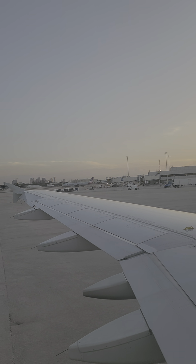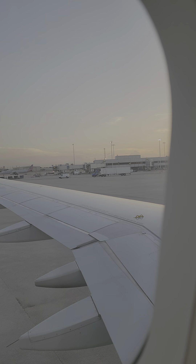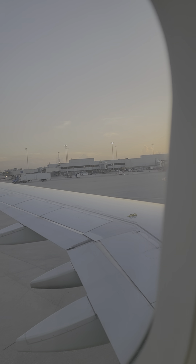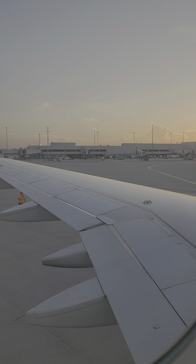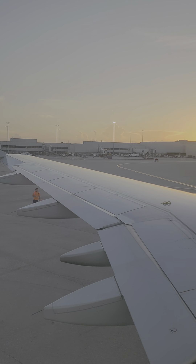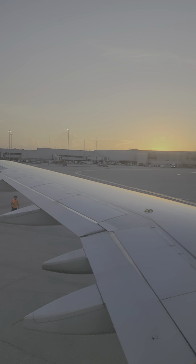We'll be coming through the cabin to make sure everything is ready for departure. Please stow laptops and ensure your items are secured in front of you. If you have any more questions about the safety features of this aircraft, please let a crew member know before we take off.